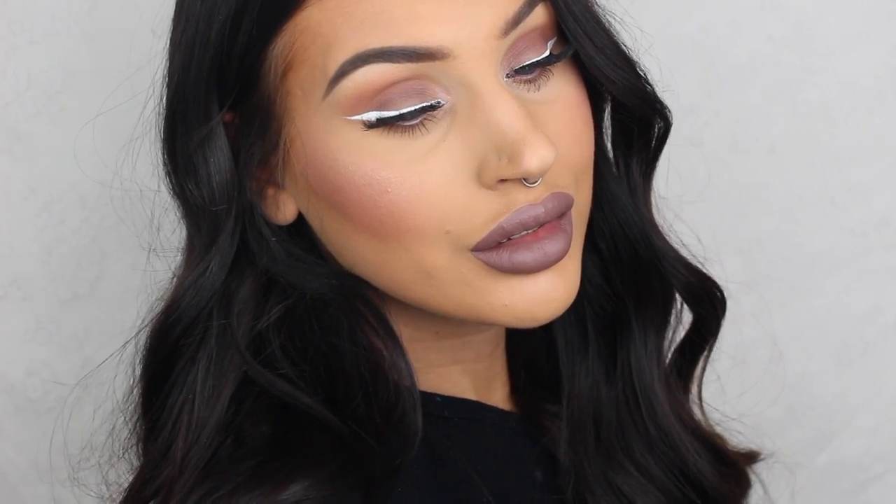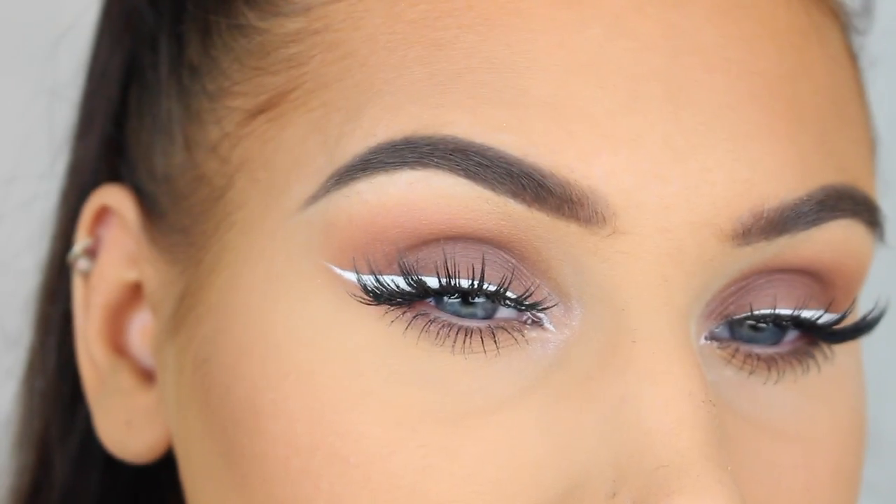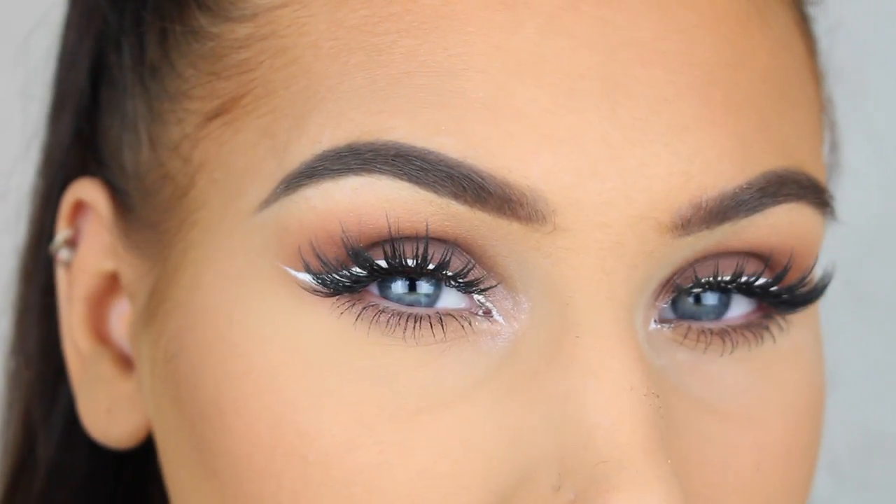Hey everyone, welcome back to my channel. In today's video I'm going to show you how to do this really cool makeup look with white winged liner. If you'd like to see how to do this look, please keep on watching.